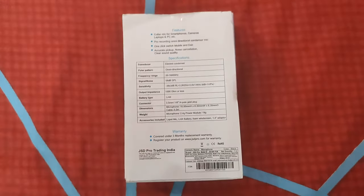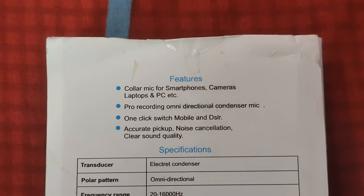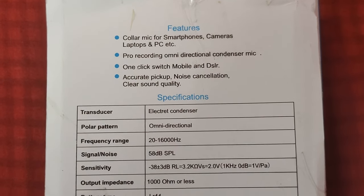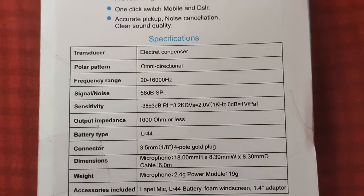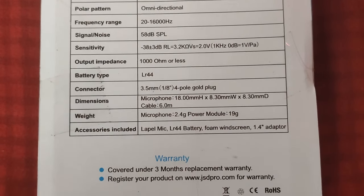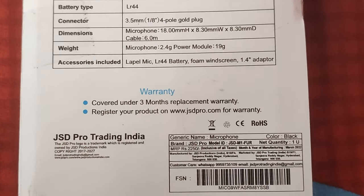Now on the back, let's see what's written there. On the back are the features and specifications. The accessories listed — they actually missed one of the accessories in the description on the box, I'll show you that later.